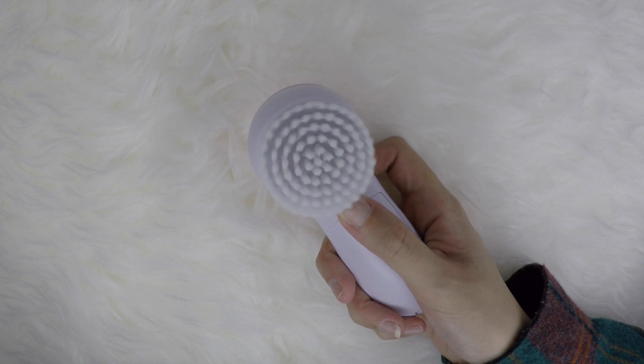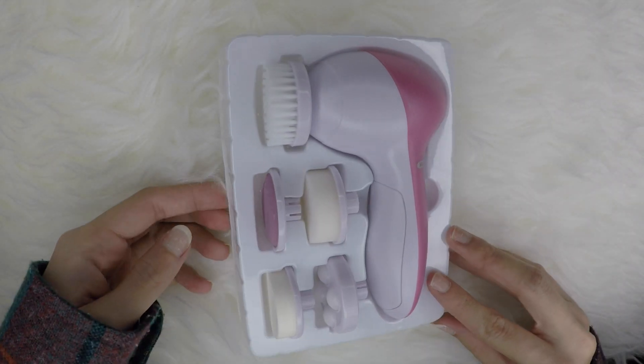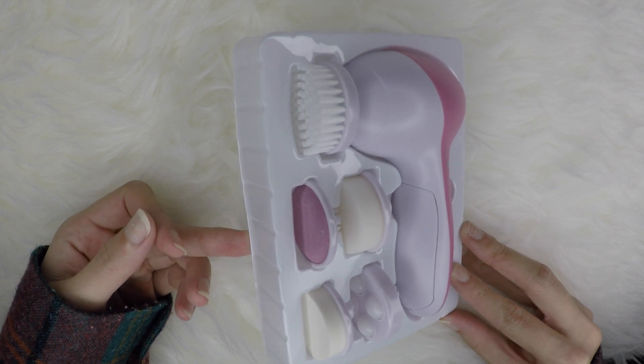It comes with 5 brush heads, but I usually only use one. I like to use it for exfoliating, making sure there's no gunk in my pores, and trying to soften blackheads. It doesn't entirely remove blackheads but it does help them come out easier.